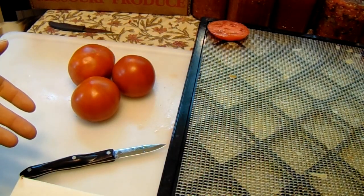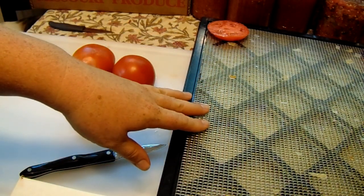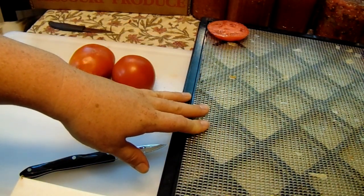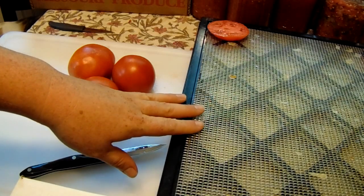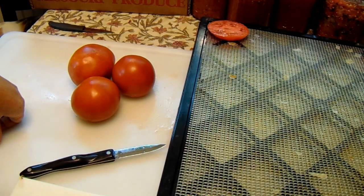Most of the time with these dehydrated tomatoes, what I do is turn them into tomato powder and use them in soups and a whole bunch of different things. You can also make tomato paste and all that good stuff, so there are a lot of uses for dehydrated tomatoes.